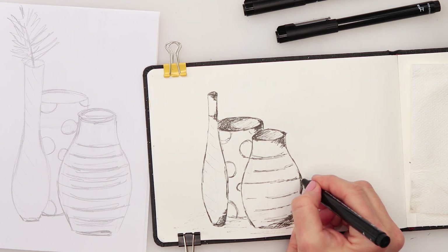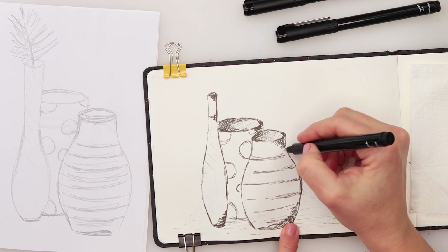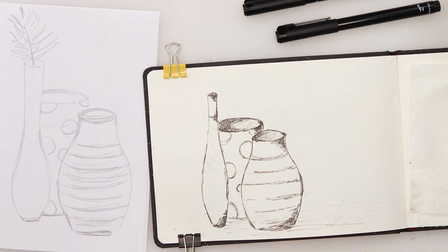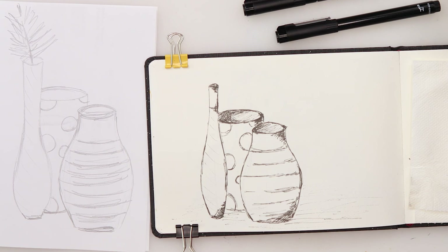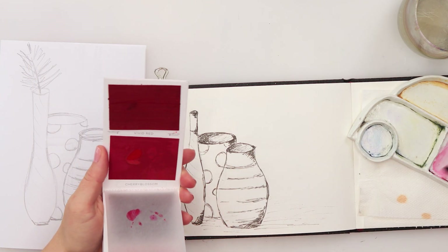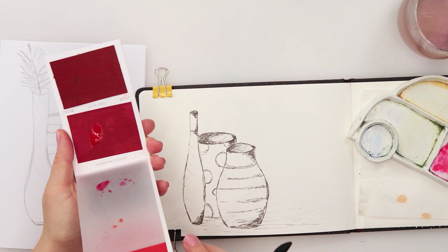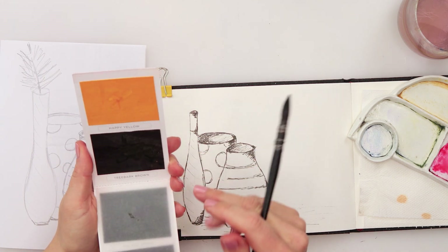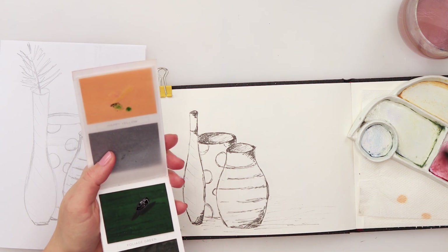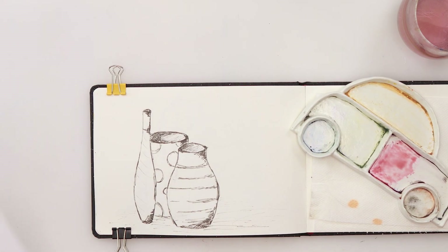Some shading on the vases — that's enough. For the first vase I'll use a color called Cherry Blossom — it's very very pink, so I don't want my vase to be too pink. I'll mix in just a little bit of green as its complementary color to tone it down slightly and create a nice, not-so-vibrant pink.